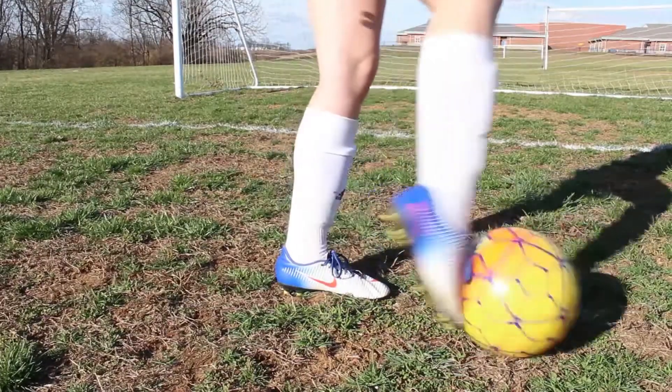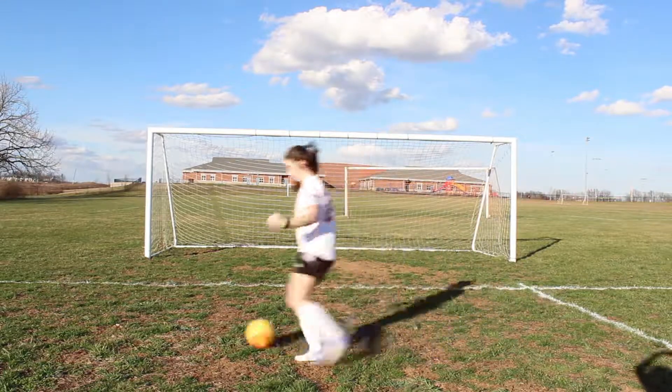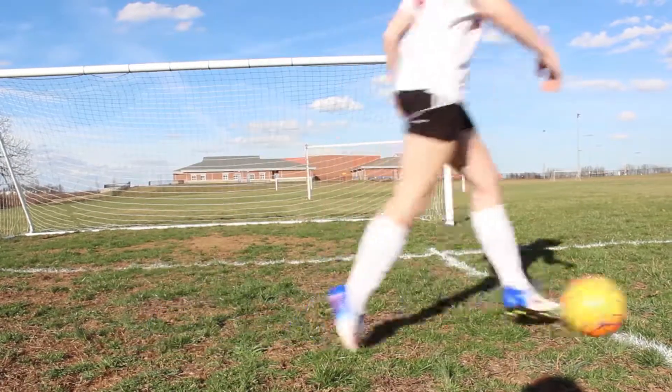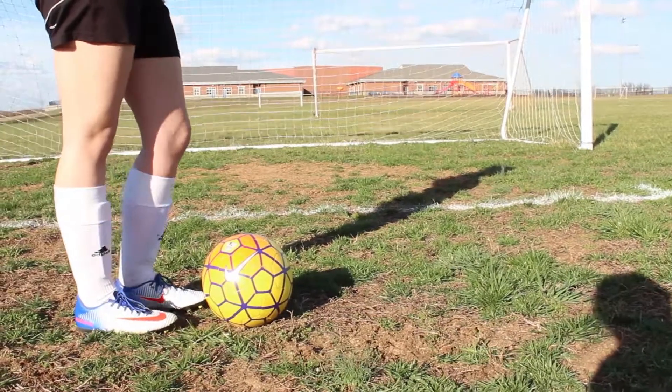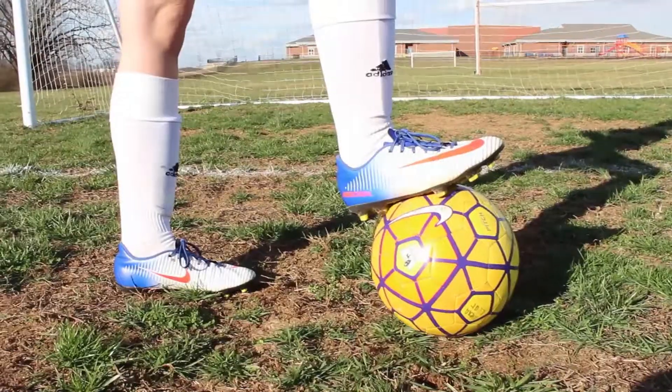You can use many parts of your foot to dribble, but for starters we will be showing you how to use your laces. When dribbling with your laces, you want to point your toe downwards and push the ball forward. To get used to doing this, here's a little drill that will make you more comfortable.